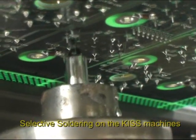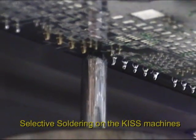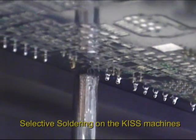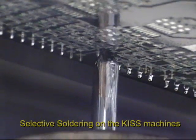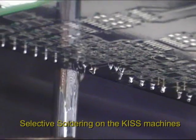As long as there's line-side access and reasonable keep away distance, the selective soldering process lends itself to soldering any site, any orientation, anywhere on the board.